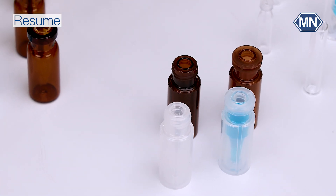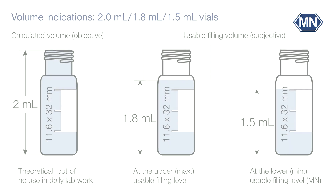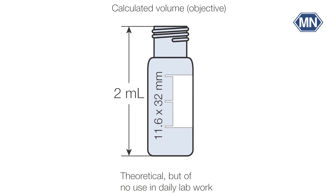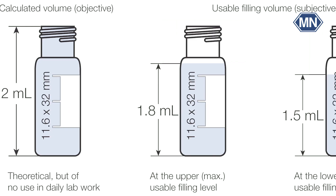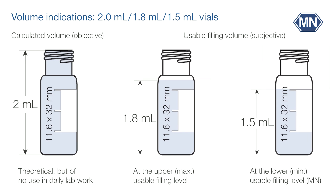Please note that our volume indications are not calculated volumes but realistically usable filling volumes at the safe lower limit. There might be deviations compared to competitors' volume indications, which may use the calculated volume or a defined filling volume at the upper limit.